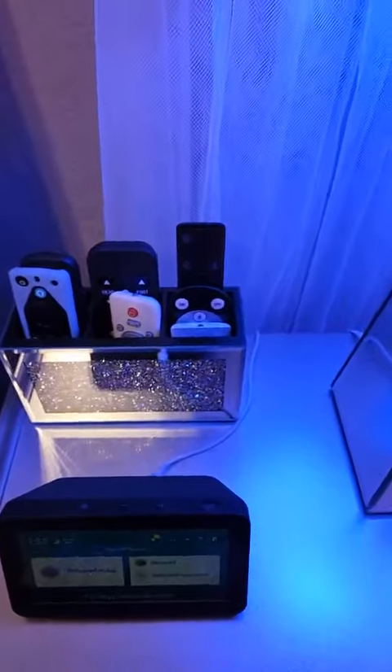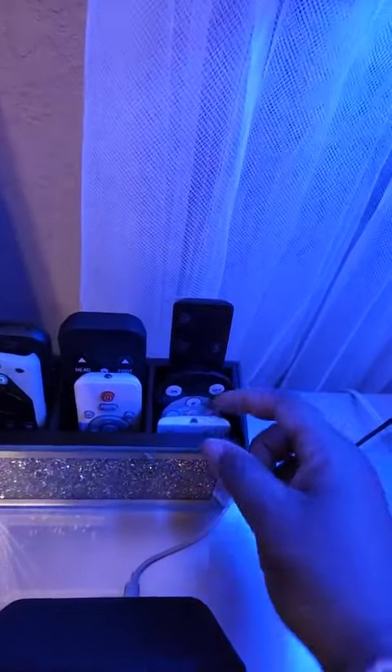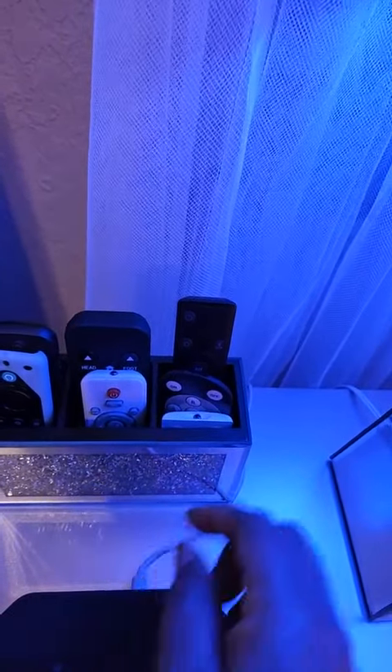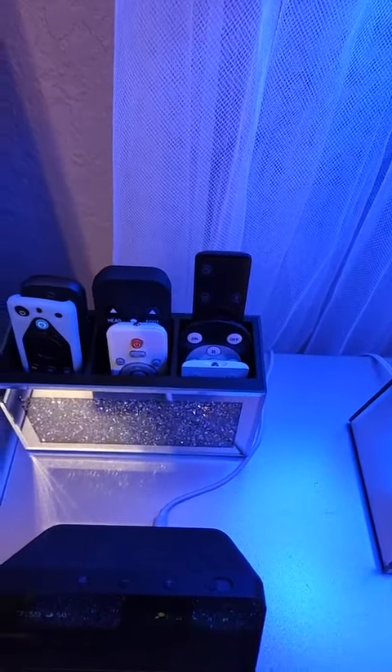I was like, there has to be something else, so I searched Amazon for more crushed diamond pieces and this was perfect. These pieces in particular were the ones that constantly got lost inside of the holder, but because these dividers are here, I can now keep them separated.